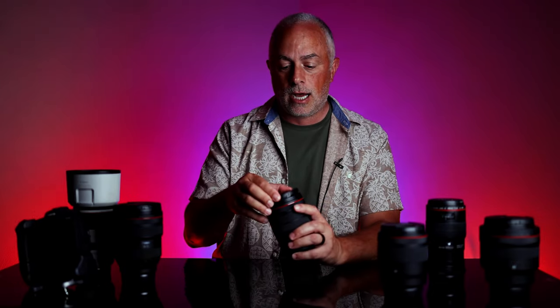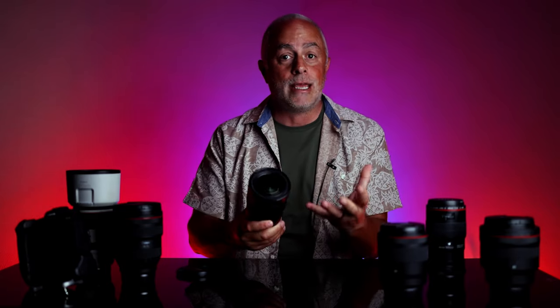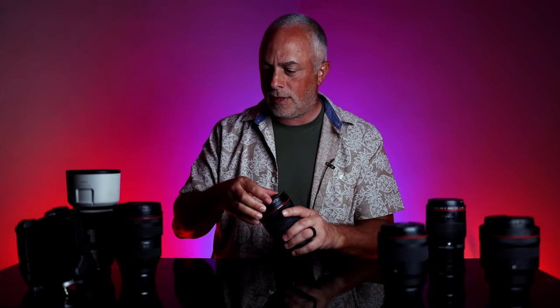This is F2.8, so it's fast glass, it's their L series, and it's gonna give you a nice opening range all the way up to 200 millimeters. So we'll talk about that in the trinity of lenses.